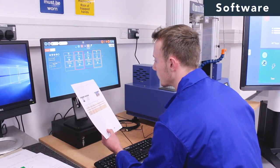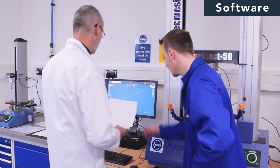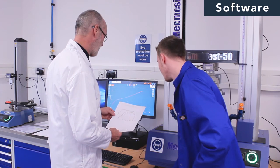VectorPro MT delivers all the power and flexibility for complete control of your tests and presents the data in exactly the way that you, your operators and your customers fully understand.